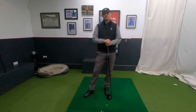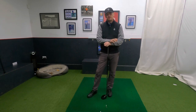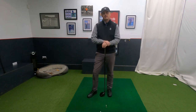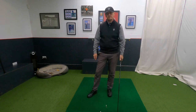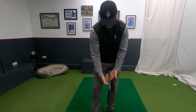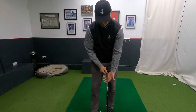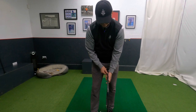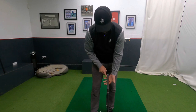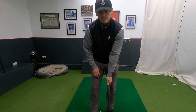Okay, let's get going — grip, address and alignment. Hearing grip, address and alignment might not sound important, but it's very important how we set up to the ball and especially how we grip the club. I've done a previous video about how the grip can help us stop slicing — I'll put a link in the description. What you're looking for is your top hand, your left hand, to be more across your hand and more in your fingers. The more you have it in your fingers, the more your hand can wrap over — what's now called a strong grip.